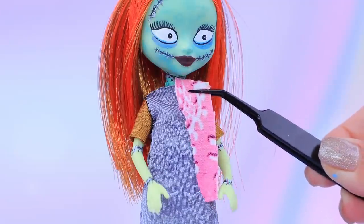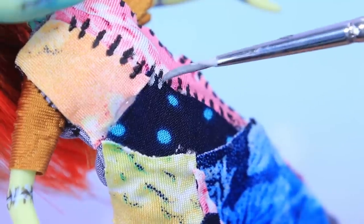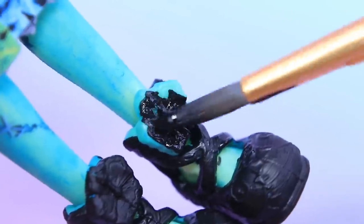Try the new dresses on! Cut pieces of different fabrics — that's much better! Franken-style! Draw stitches with acrylic paint. Paint the shoes black.